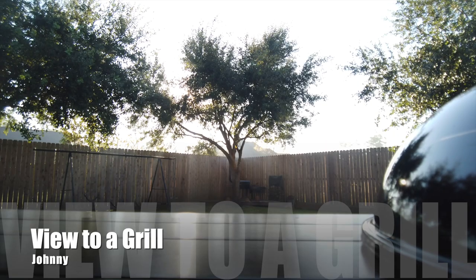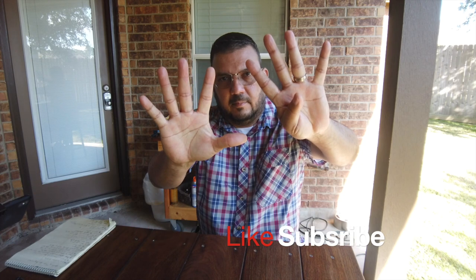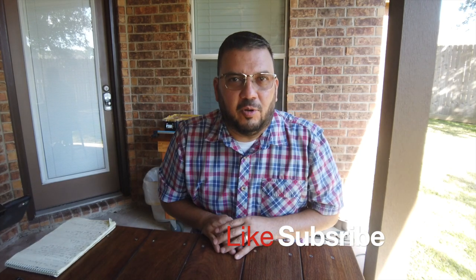I'm Johnny, you're watching A View to a Grill, and today it's my top nine tips for beginner charcoal grillers. And it all starts now.